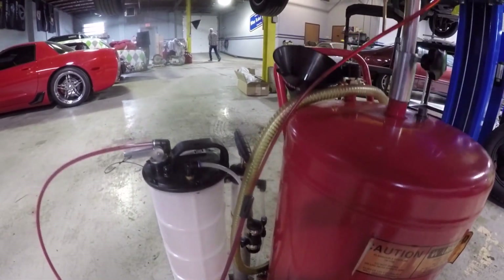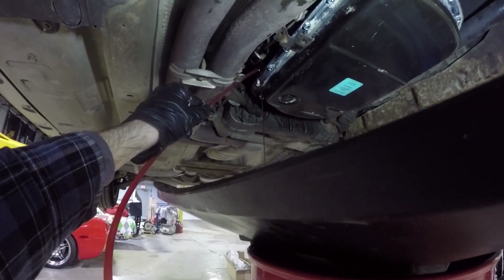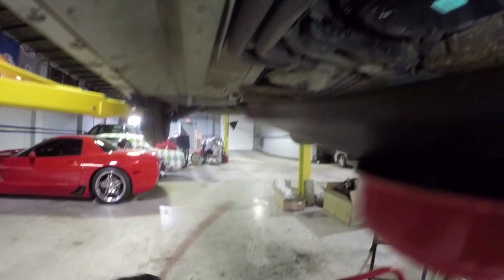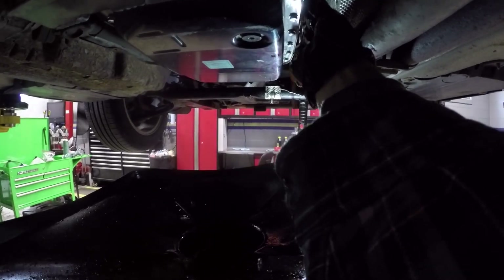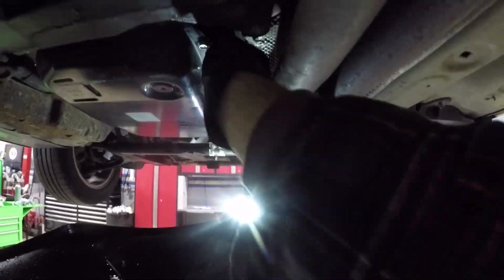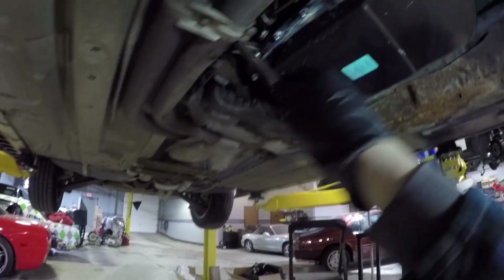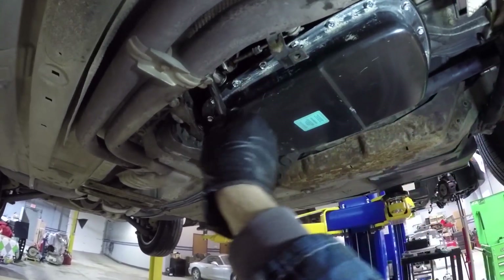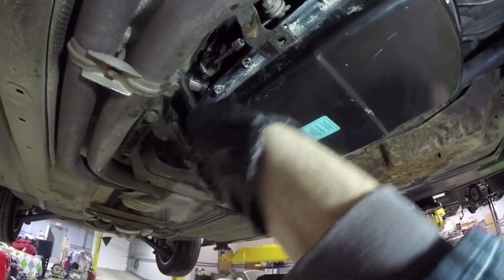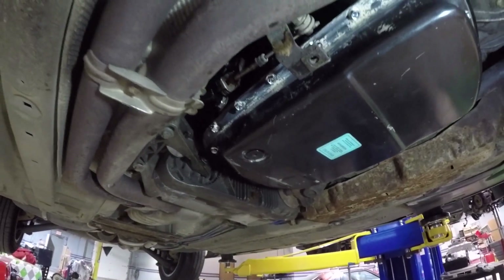We're going to stop the pressure, reverse the pressure, pull this out and put the fill plug back in — trying to do this without burning my hand on the exhaust. There we go.